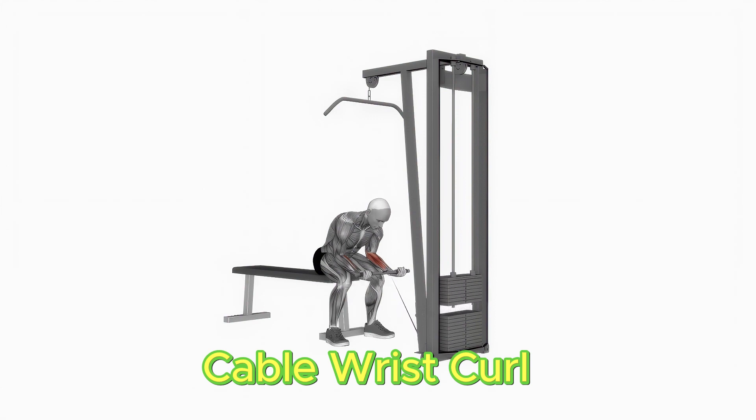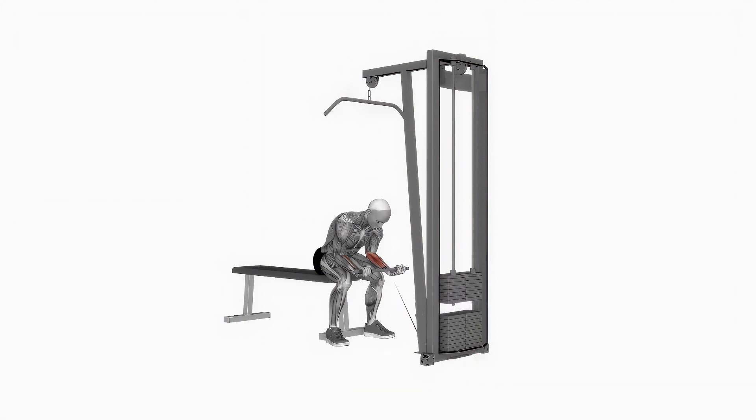Stand confronting the machine, getting a handle on the handle with an underhand hold. Keep your arms stretched out before you and your back straight. Twist your wrists vertical, crushing the lower arm muscles. Perform three sets of 12 repetitions.